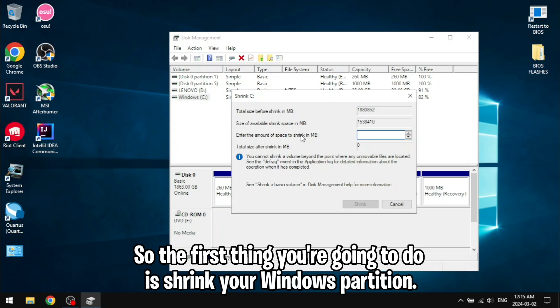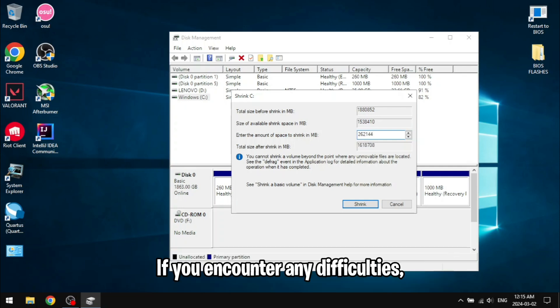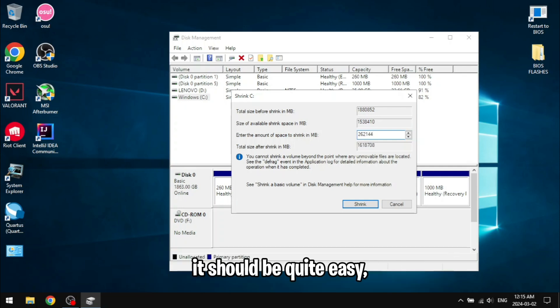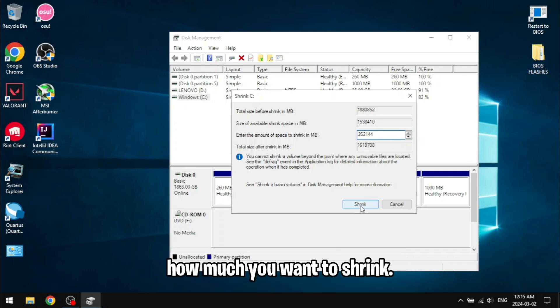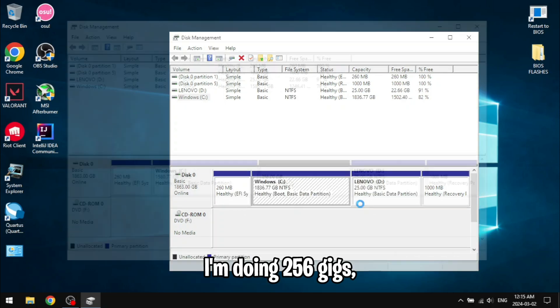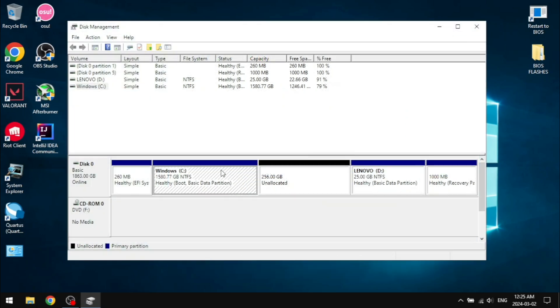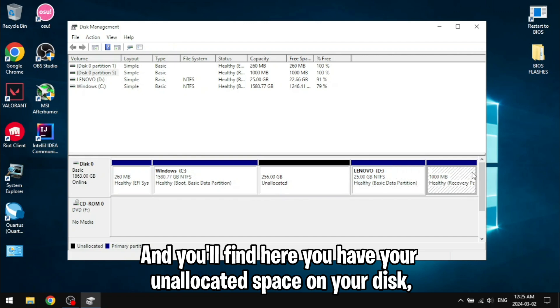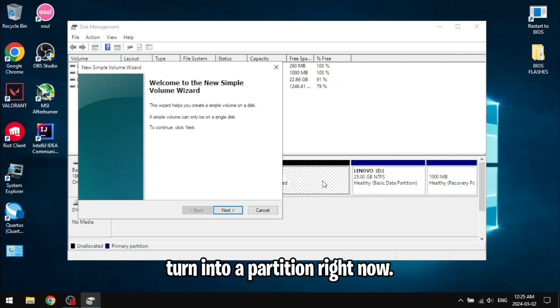The first thing you're going to do is shrink your Windows partition. I will link a video in the description for a full guide on how to shrink your partition if you encounter any difficulties. You're going to select how much you want to shrink — I'm doing 256 gigs, so 256 times 1024. You'll find you have your unallocated space on your disk, which we will not turn into a partition right now; we will let our OS installer make the partition by itself.